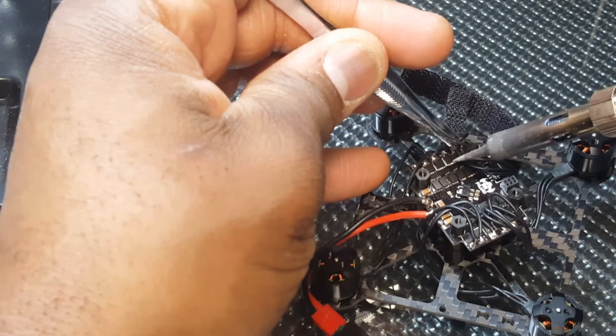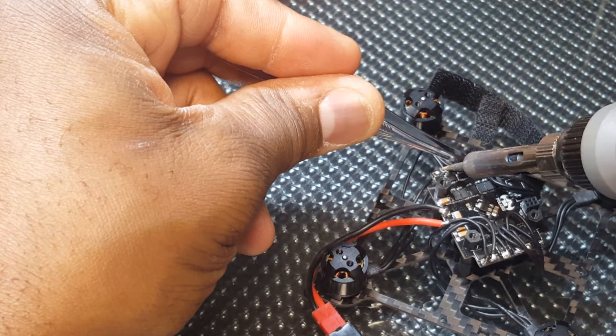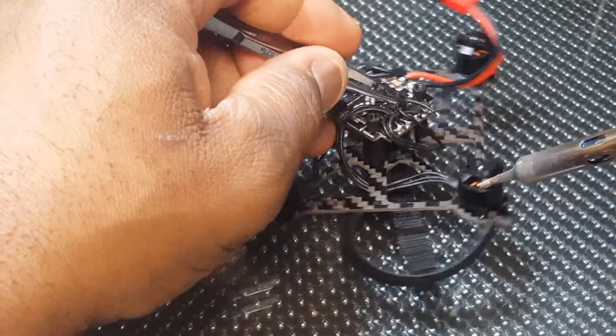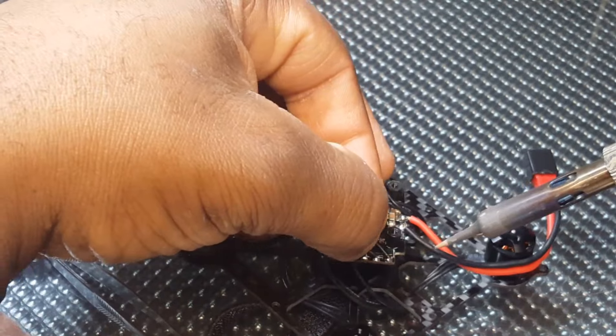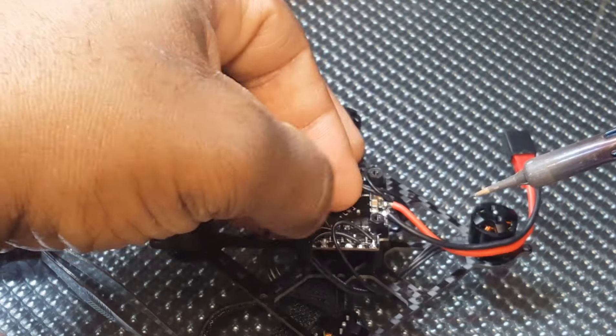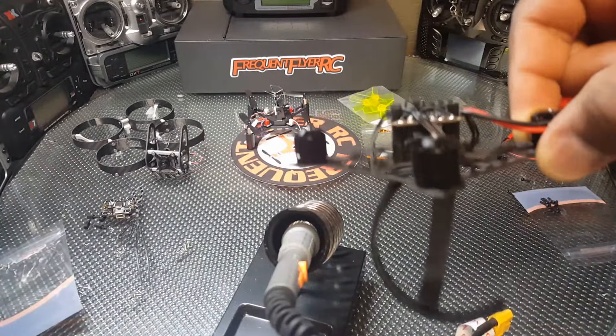The soldering iron is not looking too great. Put that one on, put that one on — spin it around real quick. There we go. So it looks like we got them all. This is the front here — the power lead actually comes out the front and we're going to stick it down in here. Now we can mount the flight controller back on top.